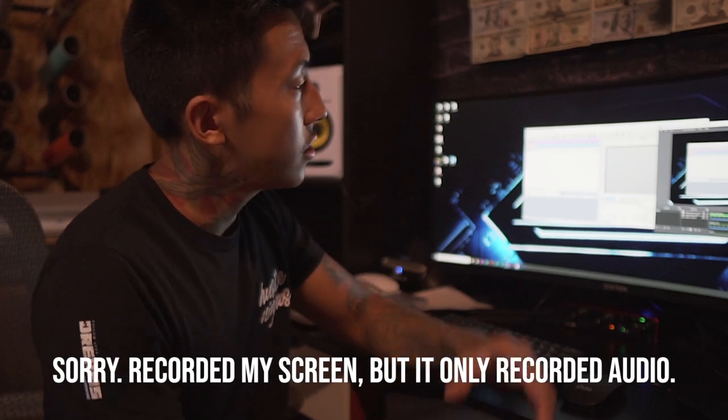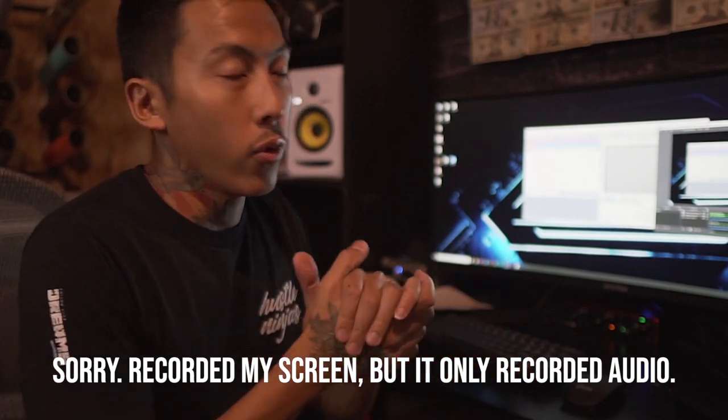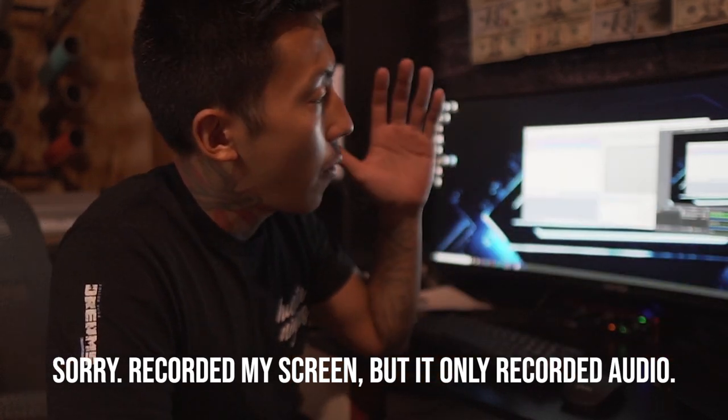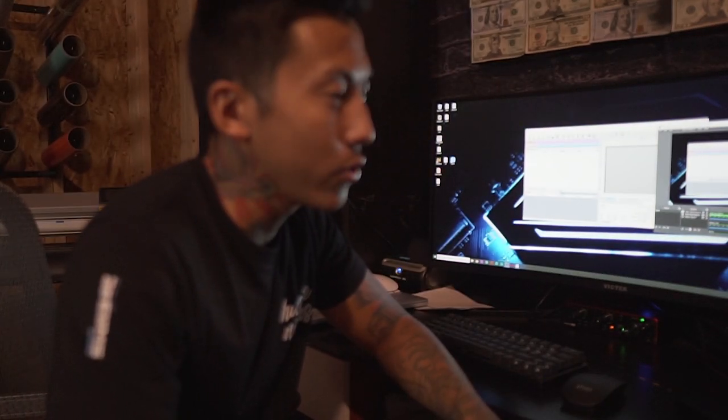One thing to take notice: the iColor Pro RIP software runs on a Windows computer. I primarily use a Mac for managing orders and design, but I have the Windows computer hooked up — I mainly used it for video editing, but now I also use it for the RIP software. At first this was an issue because I didn't want to get back into Windows, but over time I realized it's not a big deal. I just created a network folder and share designs across both computers, so the Windows machine is dedicated to running the print software.